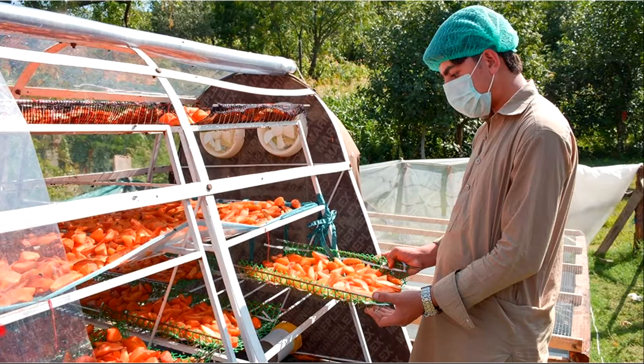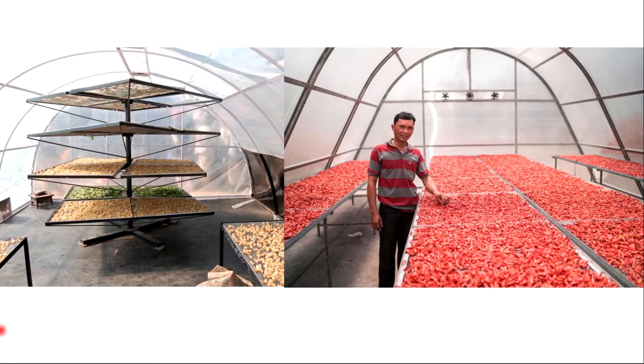Food drying is one of the oldest unit operations used by the food processing industry. It is a process of reducing moisture of food to low levels for improved shelf life by adding one or more forms of energy to the food. Today we are going to talk about sun drying and solar drying.